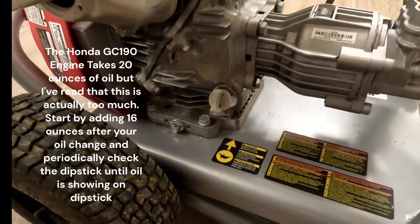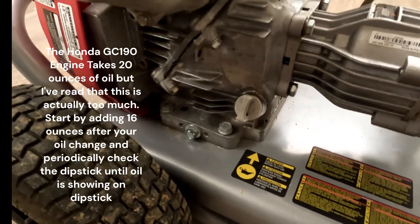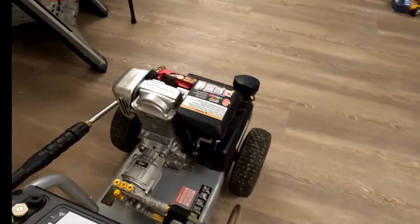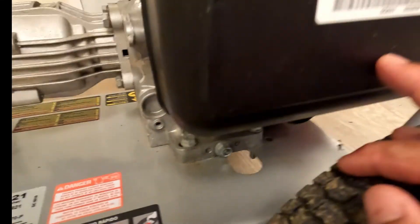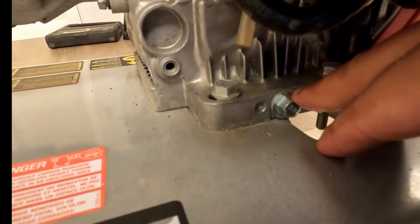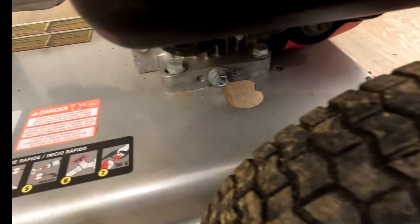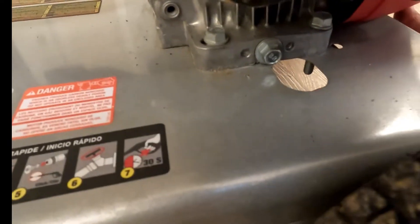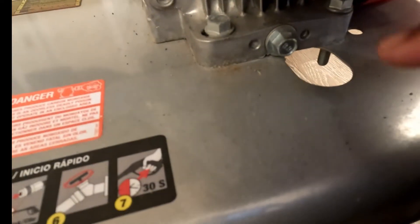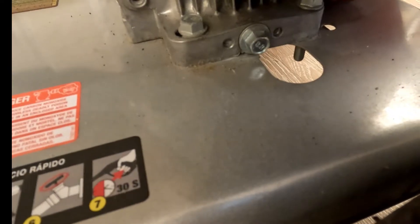Now if you want to change the oil, you don't dump it over or do anything like that like you do with some lawn mowers that have Honda engines. What you want to do is come to the other side — you can see right underneath the gas tank, that bolt right there. You unscrew that and put a catch basin underneath the base — just whatever Tupperware container or whatever — and the oil comes out of there and goes through that hole in the frame. That's kind of what they came up with to drain the oil without getting it all over the place.